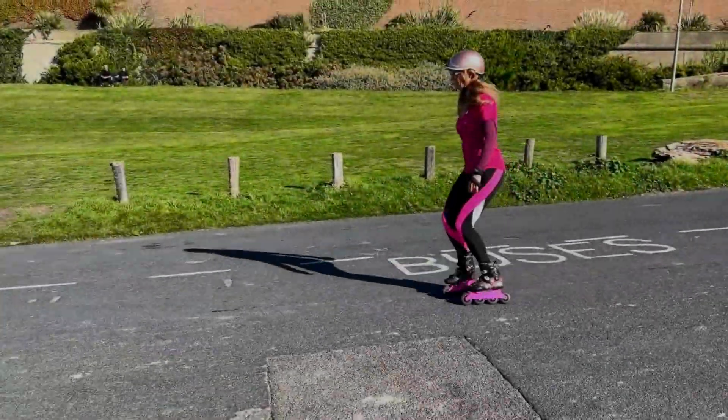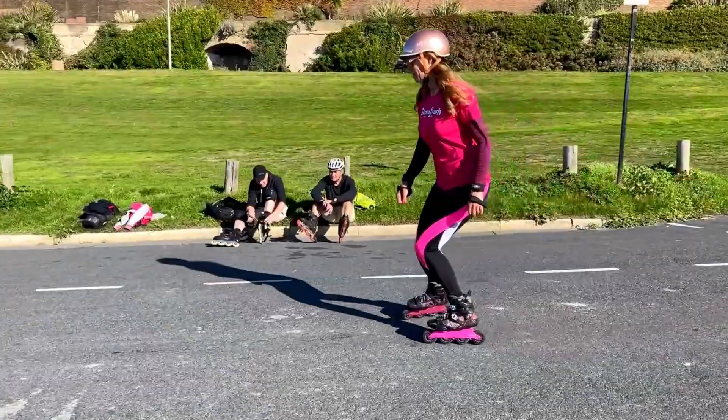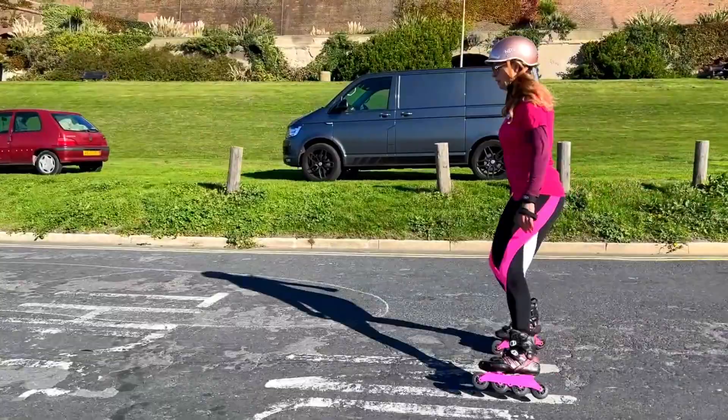In this video we're looking at controlling speed and stopping on downhill slopes using the plow, the stepping plow, and the t-stop. We're going to use real students and a real downhill slope in Brighton.